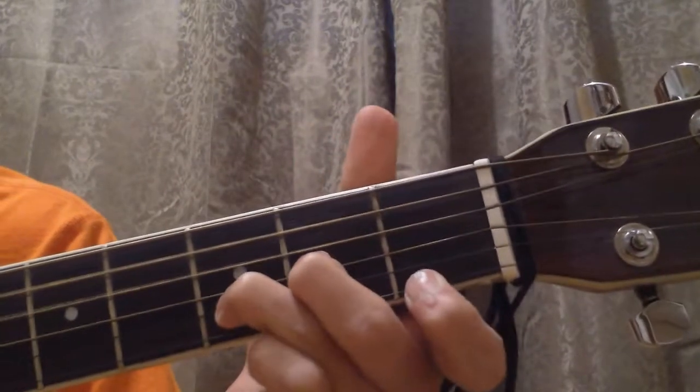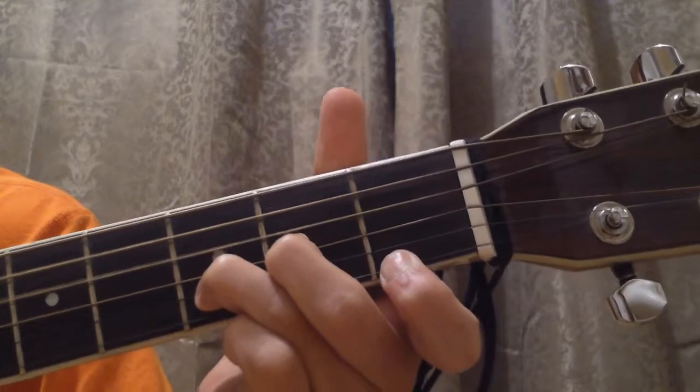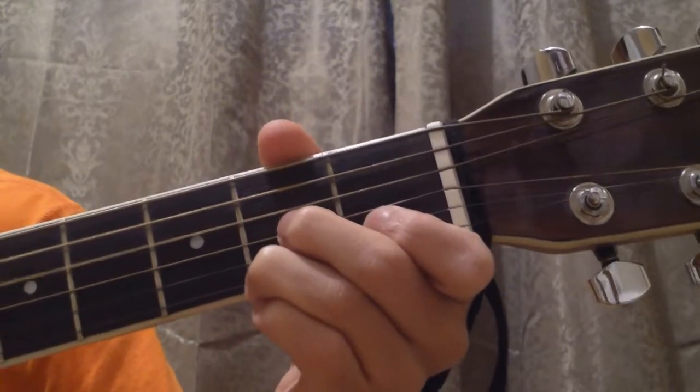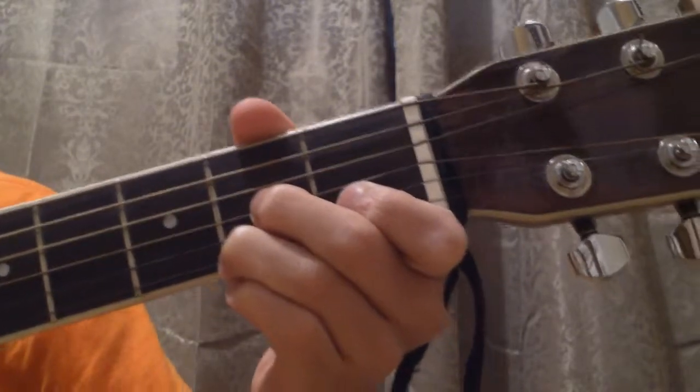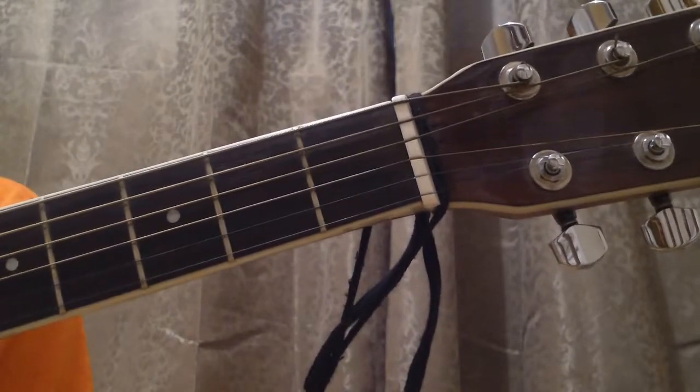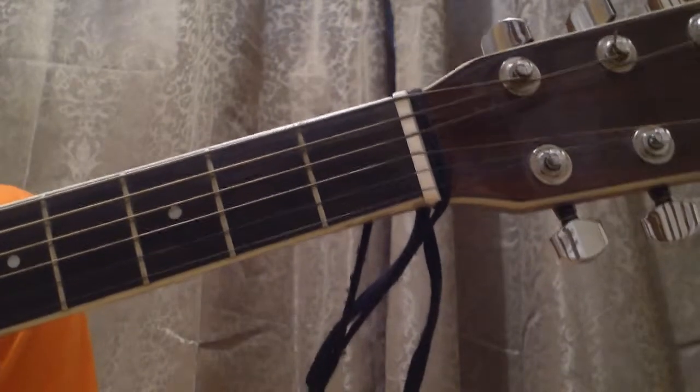So to recap, we covered the D minor chord and the D7 chord. That'll be it for today's lesson — make sure to take a look at my other videos, leave a comment, and leave a like if you enjoyed. Please tell me how I can make my videos better.